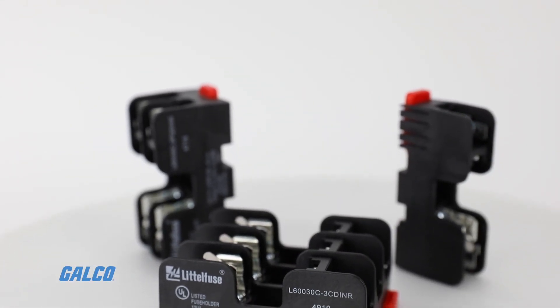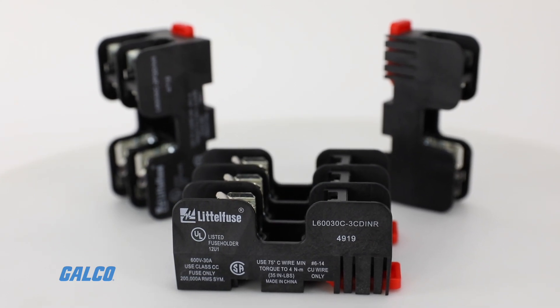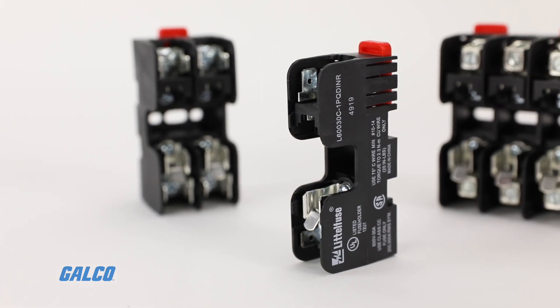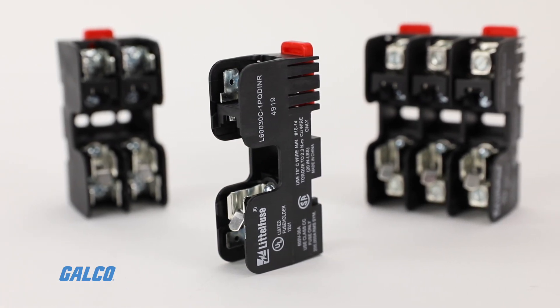The L600C series fuse blocks from Littelfuse are space-saving, 600 volt, 30 amp, molded case fuse blocks created with isolation and flexibility in mind.